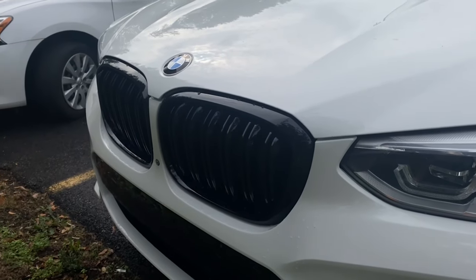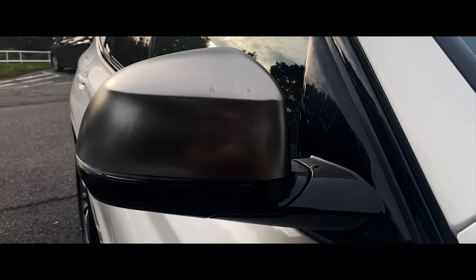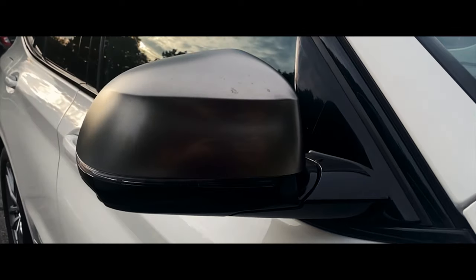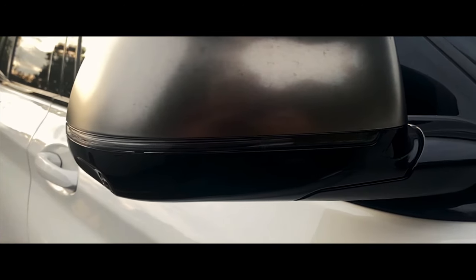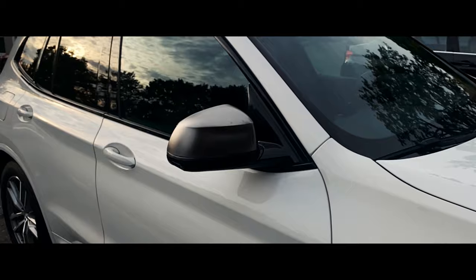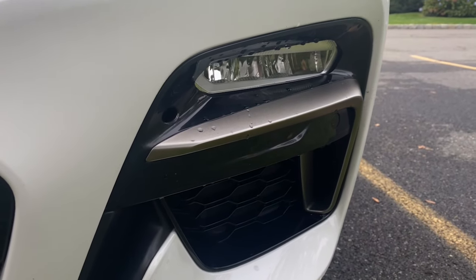In the last video about the X3 we finally got rid of those ugly grills and swapped them out for these gloss black double slit grills. Now in today's video we're going to be swapping out the side mirror caps on the BMW X3. The reason I'm doing this is because the new ones look a lot cooler and to get rid of that weird color that's currently on the mirror caps — the same thing that was on the grills. For the grills we did gloss black, which looks really good and definitely beats that bronze color.